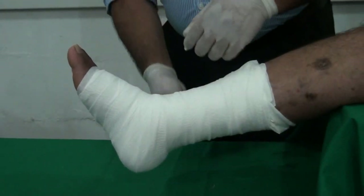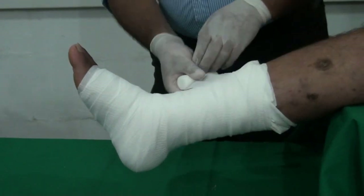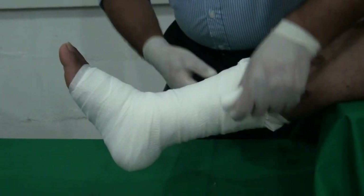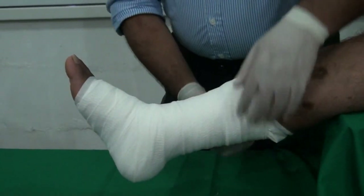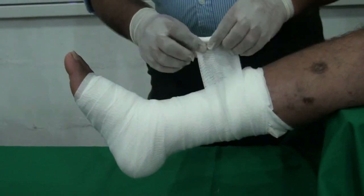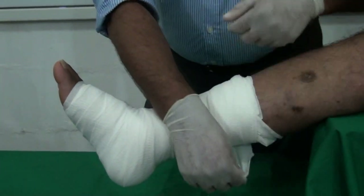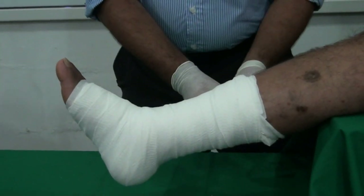One must be careful not to apply too much pressure, and the patient should be advised to report any colour changes in the toes and any numbness after the procedure. The patient also has to keep the leg elevated for a few hours after the procedure.